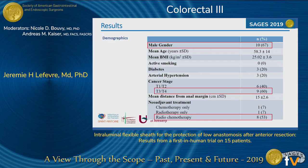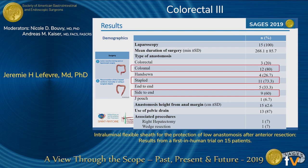The demographics of the patients were classical — two-thirds were male patients with a majority of T3/T4 tumors. Half of the patients, 53%, had neoadjuvant radio-chemotherapy before the procedure. Surgery was always conducted through a laparoscopic or robotic approach. The anastomoses were mainly coloanal stapled side-to-end anastomoses. A pelvic drain was almost always placed just below the anastomosis, and two patients had an associated procedure to treat a synchronous liver metastasis.